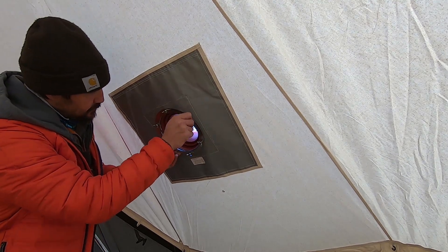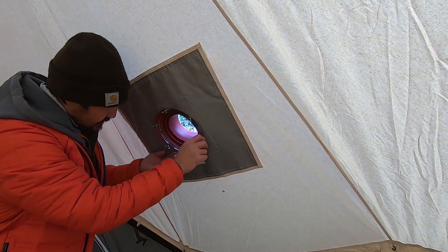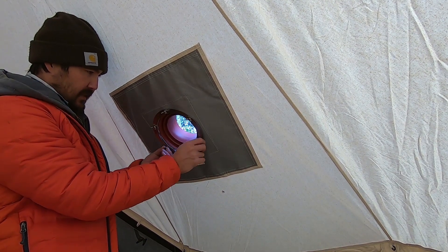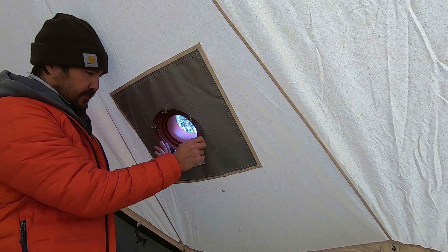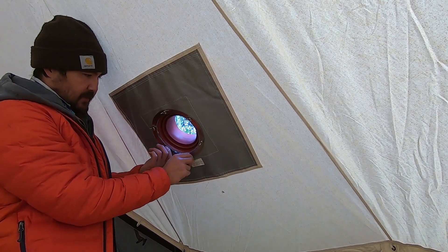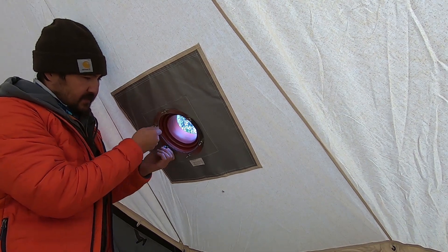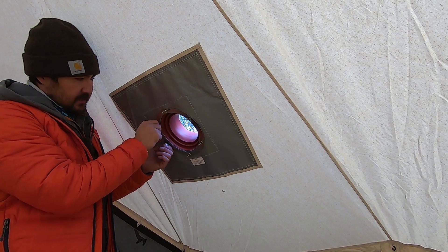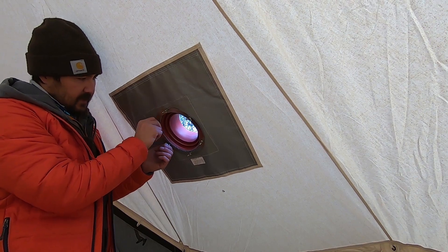I think this stuff is fire resistant anyway, so we could probably have just cut a hole to the size of the triple wall pipe. But this is just extra insulation against burning down your new thousand-dollar tent.